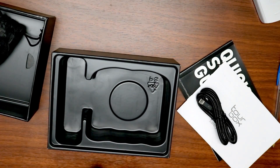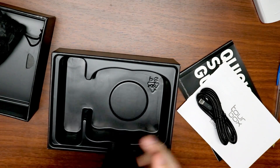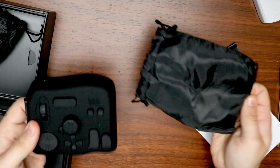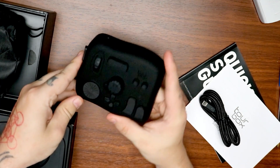The first thing I notice as I pick it up is it's a lot heavier than I imagined it would be, and I think that's a good thing. When I first saw the images of it, I wasn't really sure what the overall quality would be, but it's very nice. It's very solid. It feels sturdy.